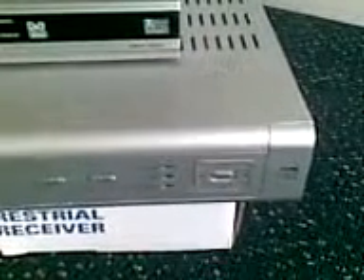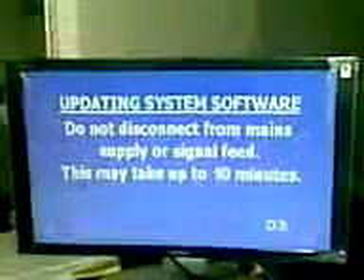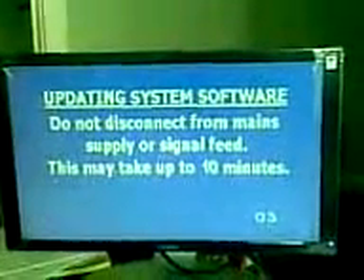First thing we have to do is push the back and select keys at the same time. The Foxtel box begins resetting. All the lights have gone out, as you will have noticed. Just wait a couple of seconds. All the pretty lights light up. Push standby, up, down, and standby. And that is all — done. The box has begun its update process, as you can see on the screen there.